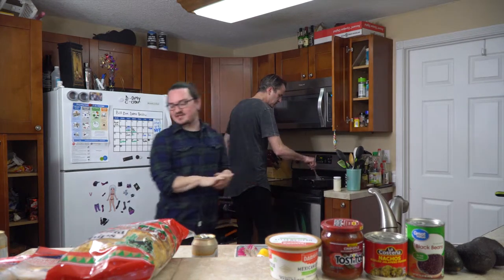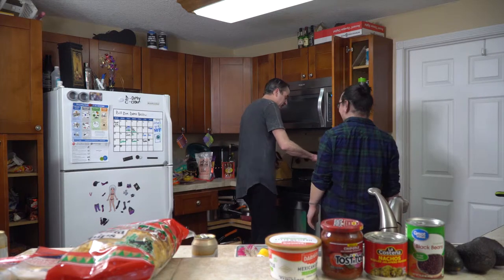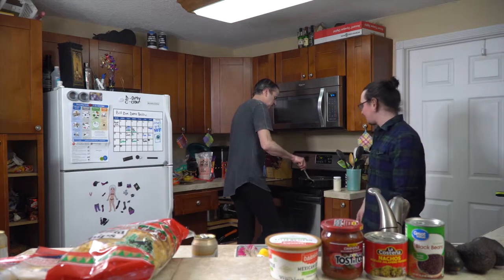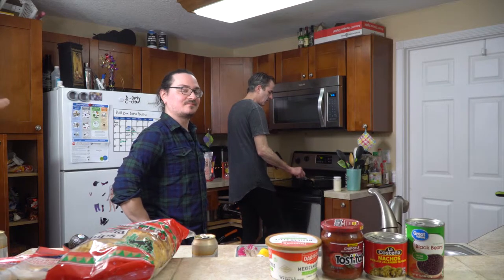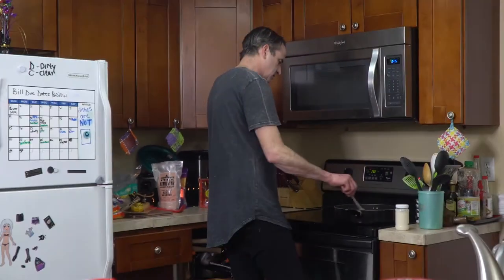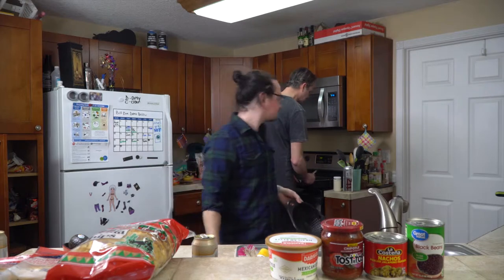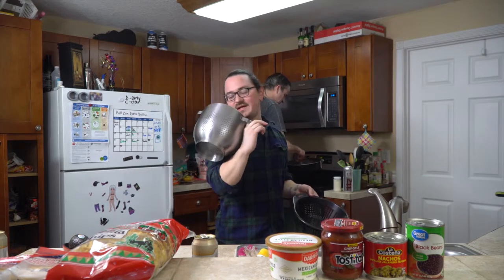Do you have a fine mesh colander? It's a type of metal strainer. You're gonna drain the grease in a little bit. If you have the option, use the metal strainer — it's ground beef so you don't want large holes because the beef is just going to fall through. Use the one with the smallest diameter holes.